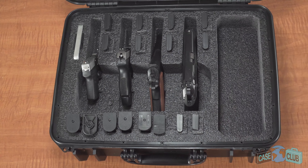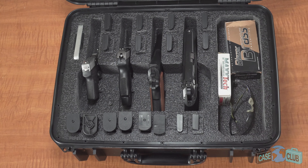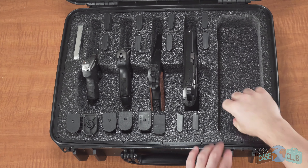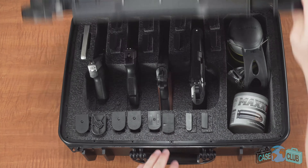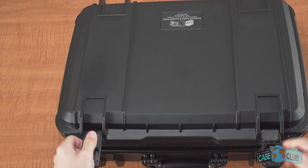The case also has one large accessory pocket for things like ammo and safety gear. Remove the bottom foam piece to allow for bigger items. Once shut, everything will be held securely in place.